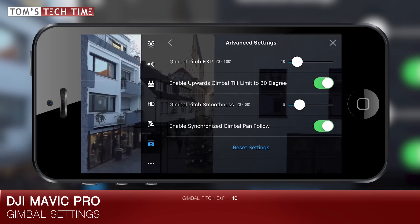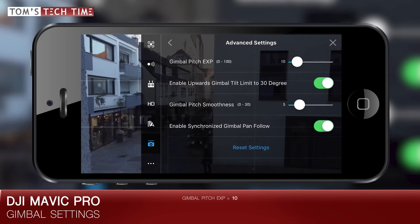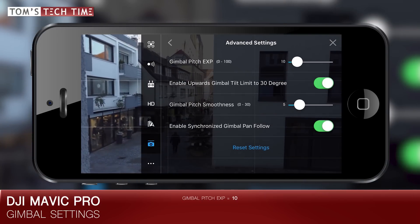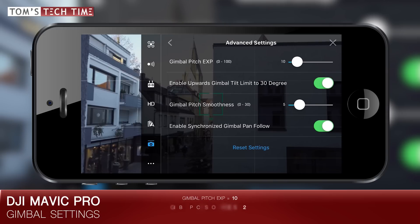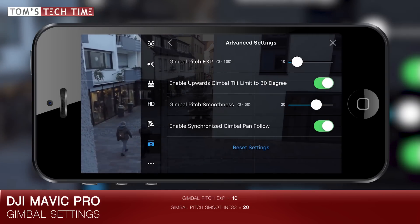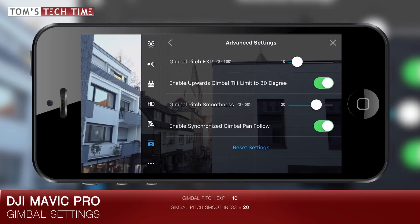The gimbal will neither be tilting too fast nor too slow. We see that the speed is slowed down but still the movement stops harsh once we let go of the tilt wheel. We should fade the motion to create truly cinematic results. Changing the gimbal pitch smoothness is the key to that. Set the value to 20. If I now move the gimbal and let go, we see that the gimbal doesn't stop abruptly but smoothly fades out, which is perfect.